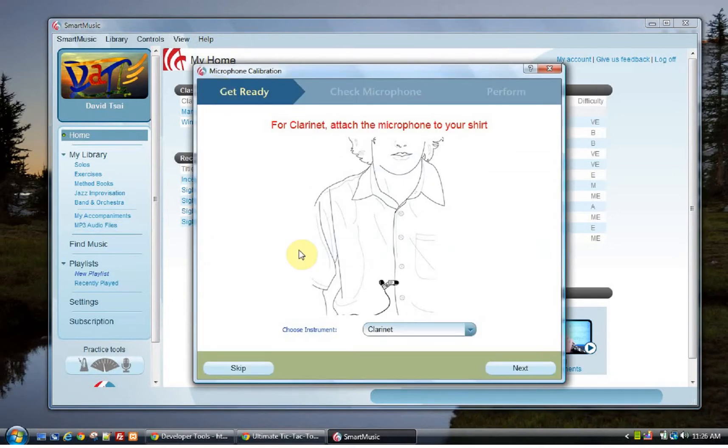SmartMusic will help you set your microphone level. Attach your microphone as shown. Okay, now here's the interesting part. I am speaking to the SmartMusic microphone, so it's not as good as my other microphone.